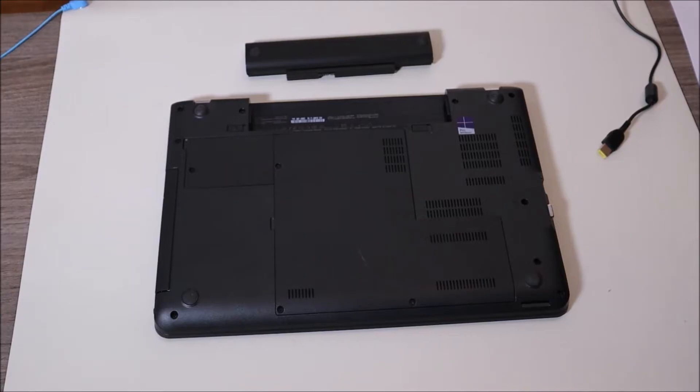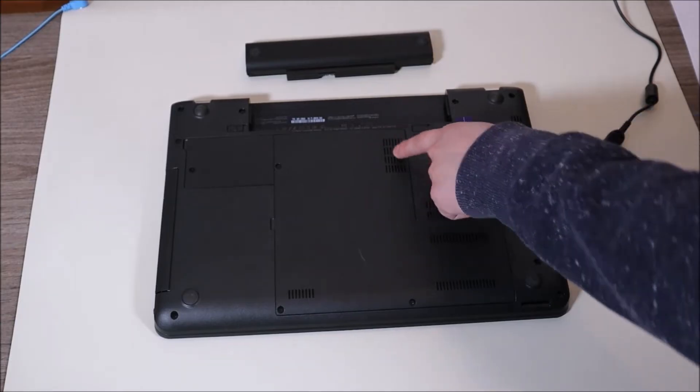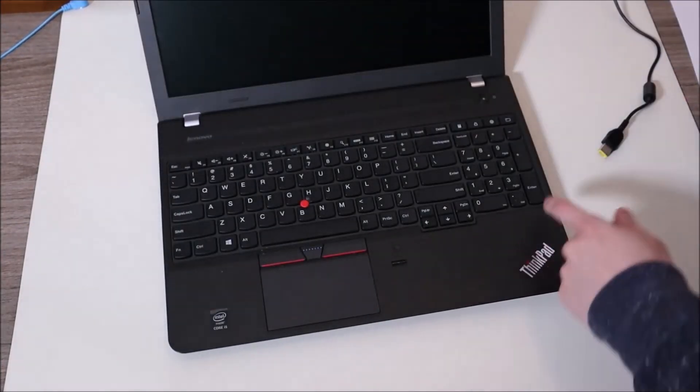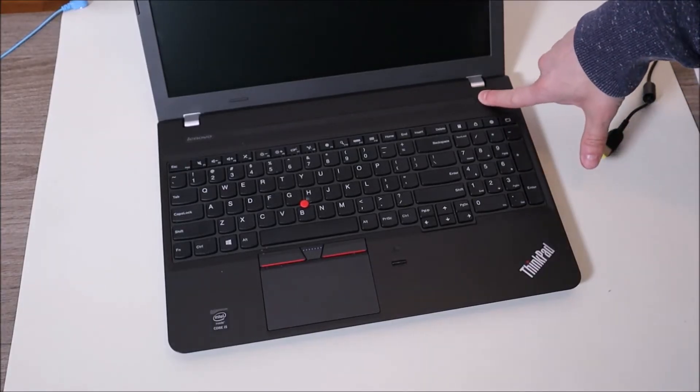If you do want to do this test the right way and your battery is internal and you can't get at it easily, there'll be a video in the description below on how to access an internal battery. Or if you want step-by-step instructions for your computer, leave me a comment with your brand and model and I can try to help you get into your specific computer. After you've removed the battery and unplugged your charger, flip your computer back over and press and hold that power button again for one minute.